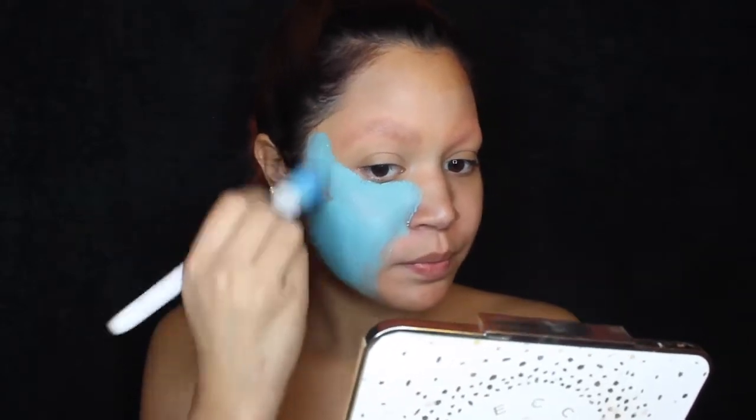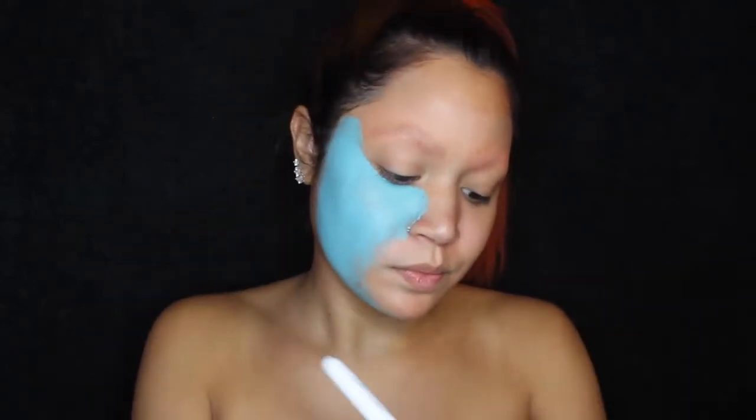Hi guys, welcome back to my channel. Today I'm doing this Halloween look — I'm doing Sally from Nightmare Before Christmas. I plan to do a few of these videos, but I wanted to start with this one.